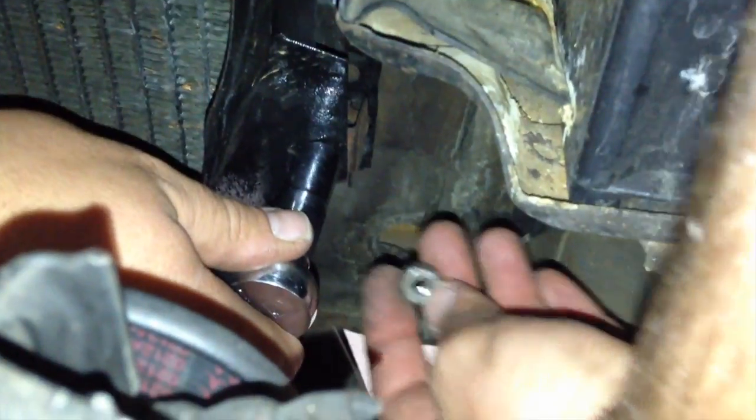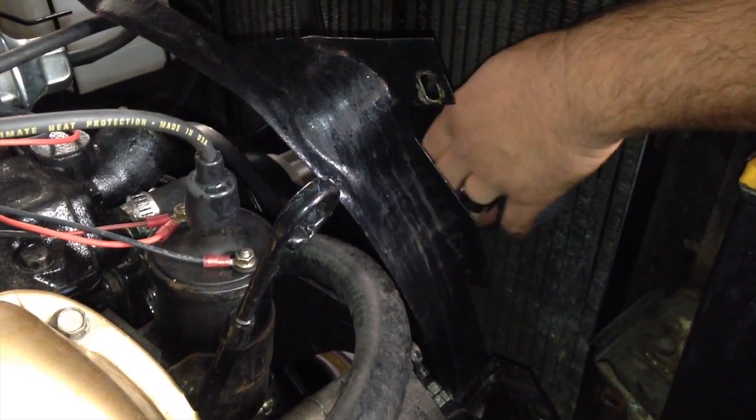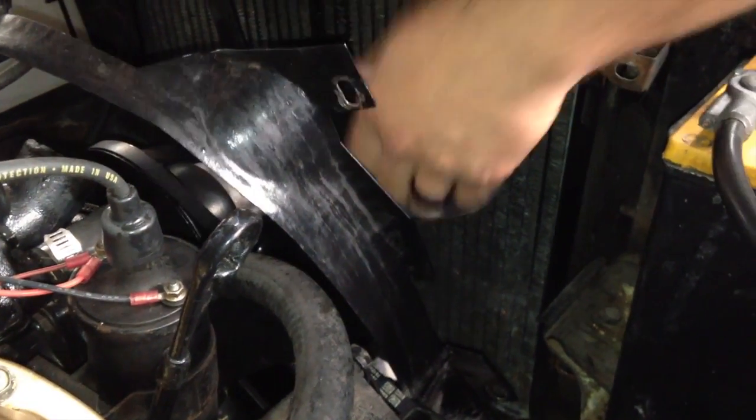I'm going to hold it with my socket and turn the nut with my finger, pop that loose, pull the nut out on the bracket. Fan shroud is loose. What step would that be? I can't even remember. Anyways, that's off.